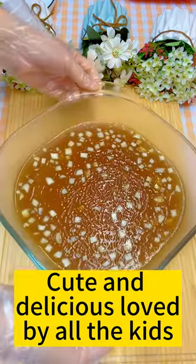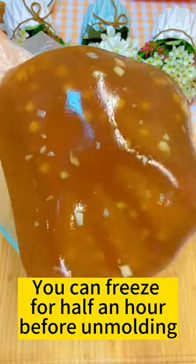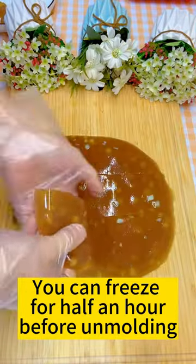Cute and delicious, loved by all the kids. If you want to un-mold it quickly, you can freeze for half an hour before un-molding.